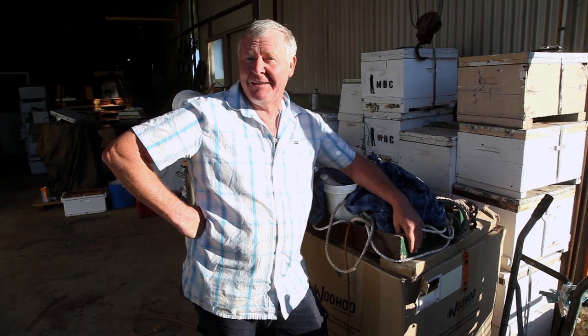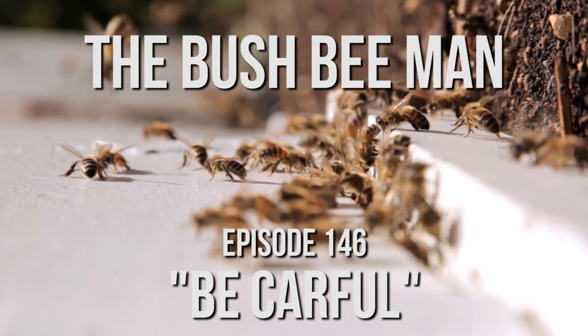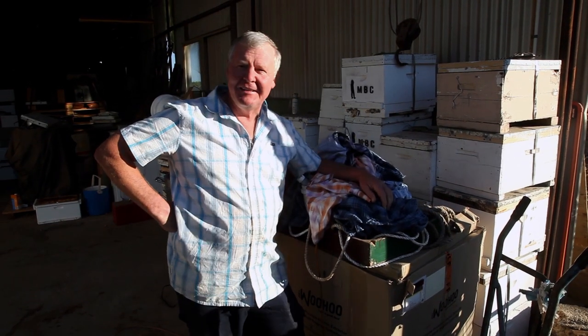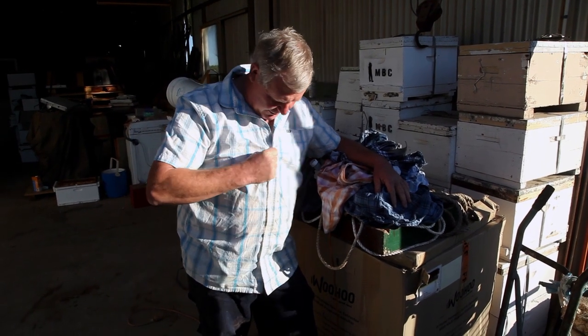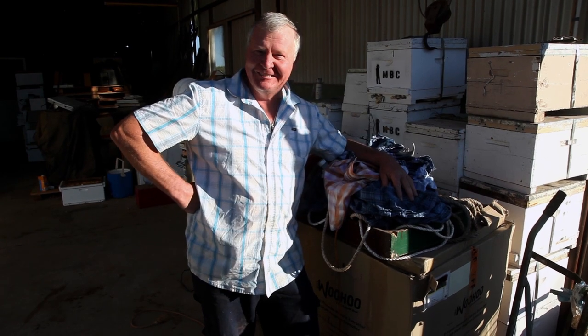And have a bit of a crack at making some honeycomb. No - not honeycomb - have a bit of a crack at making some honey. By the way, if you're wondering about these few old shirts I've got laying around here, this is the wardrobe department. It's been superseded. Look at this - I've even got a shirt that's only got one stain on it. I'm doing really well.